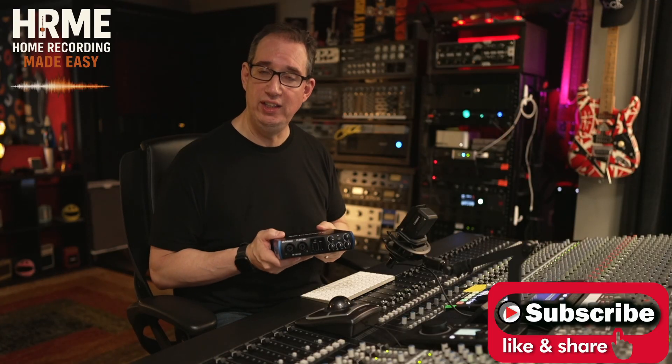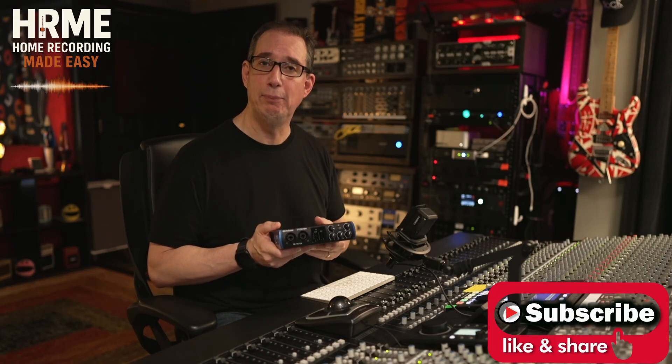Welcome back. So today we're going to take a look at the Studio 24C USB-C audio interface by PreSonus. Great little interface here. I've been using this one for quite some time. This is a very popular interface — it's super affordable and it usually comes bundled with the Studio One software. So what I want to do right now is walk you through this thing. You've unboxed it, you have it here, and you want to know how to get started. Let's take a look at the front panel of the Studio 24C and walk through all the great features that are on it.